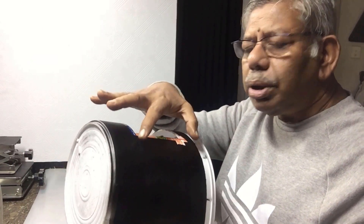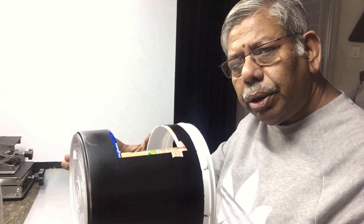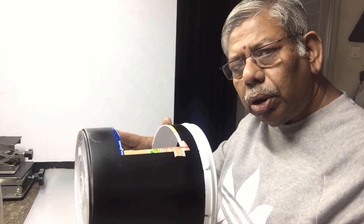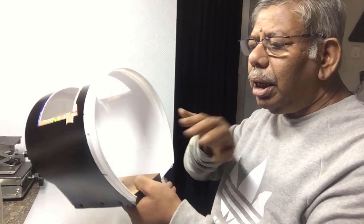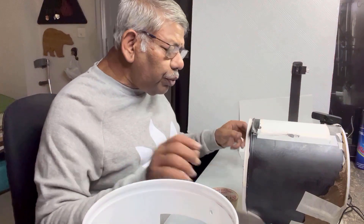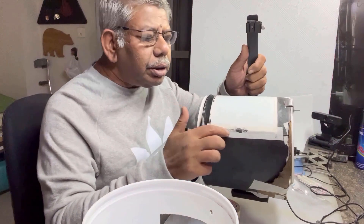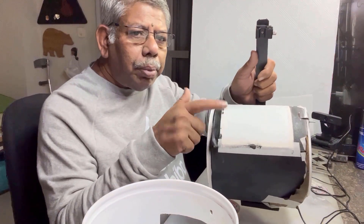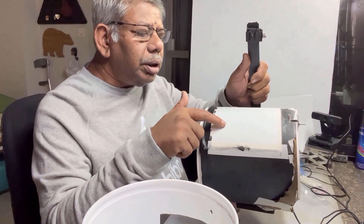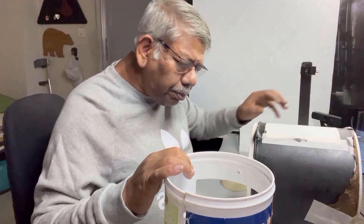Now the only thing that remains is to put a diffuser on this opening, and I'll have to put the LED light. To fix this diffuser material, I've used this paper tape — like this. You can see this plastic diffuser material for this opening.